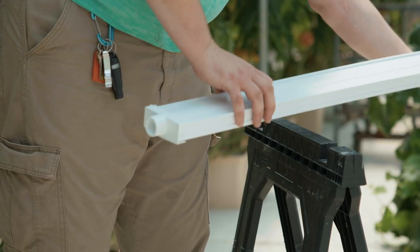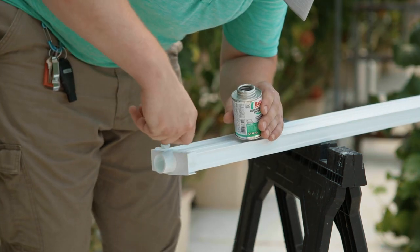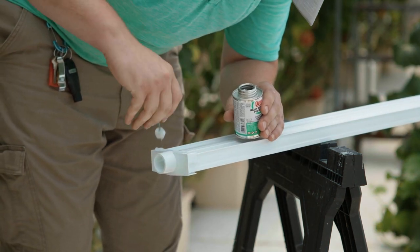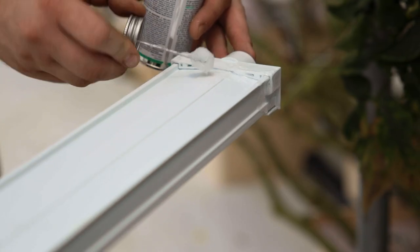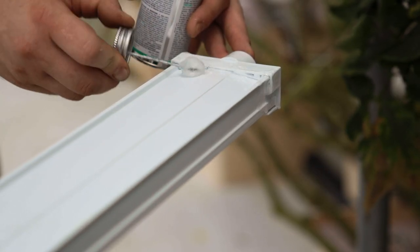Turn the channel over and run the PVC application dabber along the outside seam of the channel and end cap. Roll the application dabber in the corners and along the bottom to help force glue into the grooves to help prevent leaking.